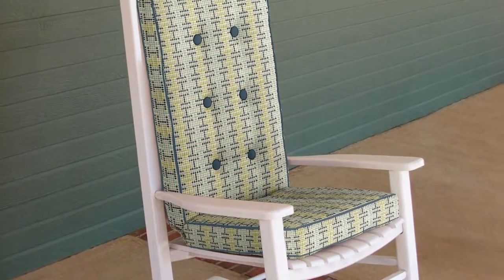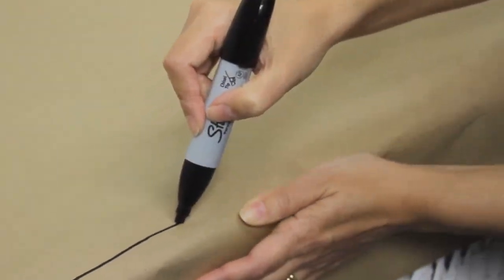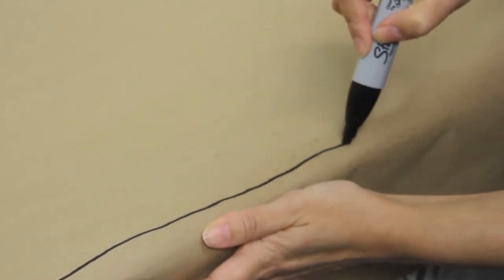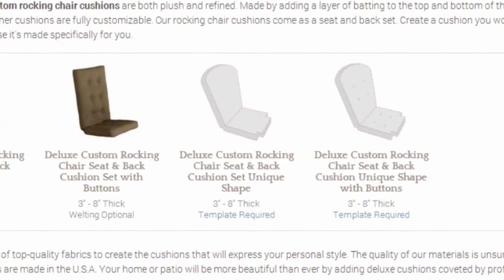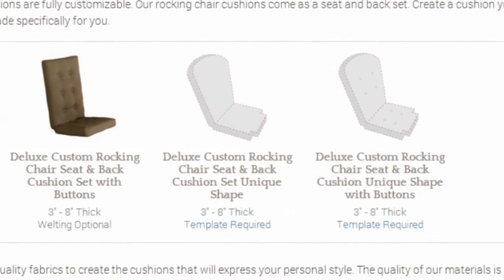If you have a rocking chair that does not meet our standard shapes online, you will need to make a template. Refer to our how-to guides to learn how to create a template. If you need help or have any questions, please contact our friendly customer service department.